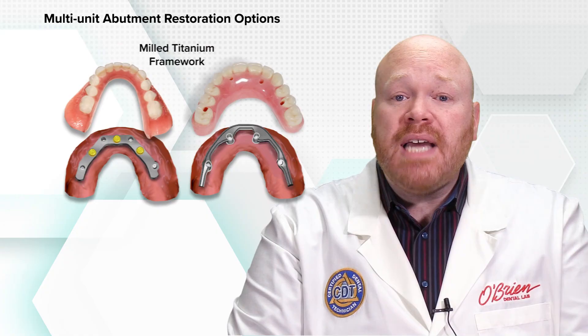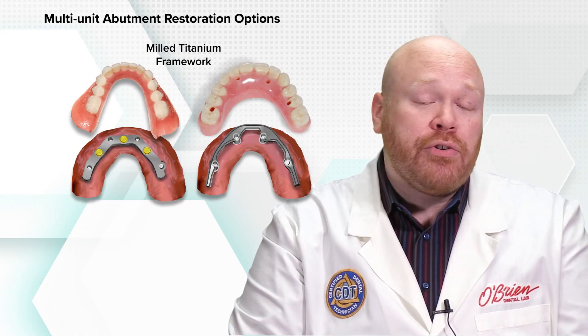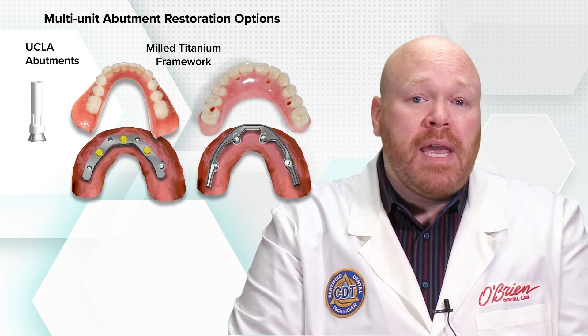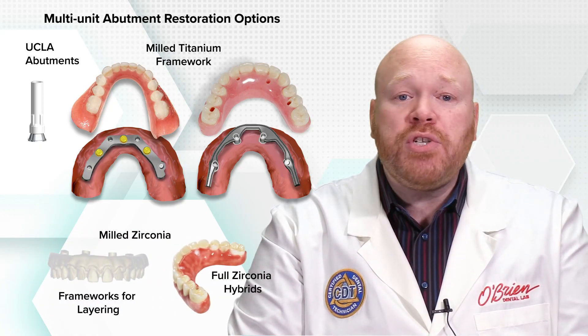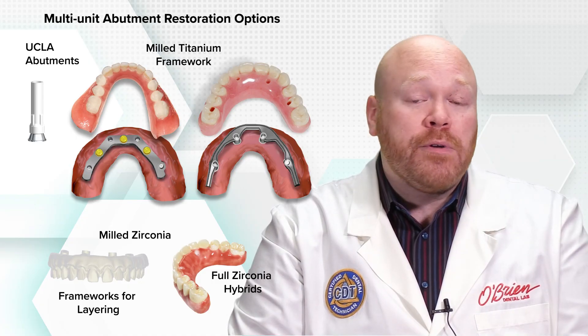There are several options for restoring over the multi-unit abutments: milled titanium frameworks, which can be used to make attachment bars and acrylic hybrids; UCLA abutments, which can be used to make full cast or porcelain-to-metal bridges; and milled zirconia, which can be used to make a full zirconia hybrid or as a framework for layering.